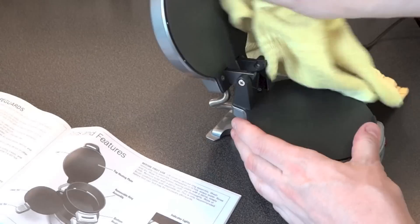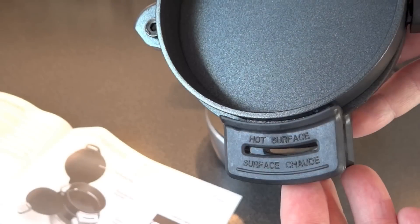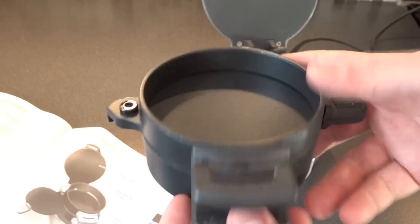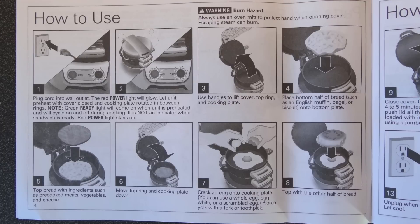The first thing we have to do is wipe it down to clean it, in case anything got on it in transit. Notice this part here mentions hot surface - that means when it's cooking, I won't be able to lift that with my fingers. I've got to be careful of getting any more burns after getting that big scar on my hand the other week.